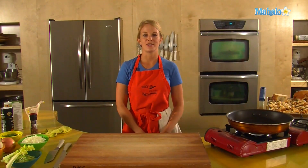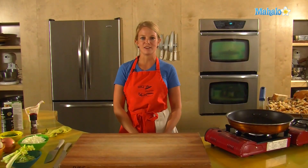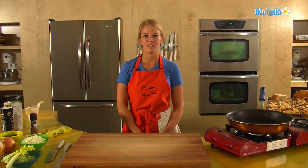Hey, I'm Tristan with Mahalo, and we are here at HipCooks in West LA, and today we are talking about stuffing, and I'm going to show you how to make it.